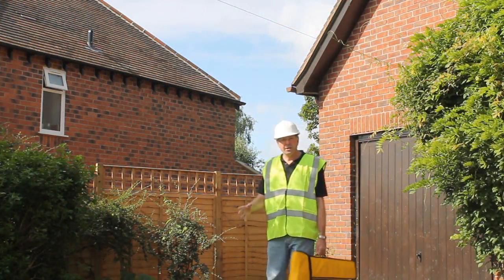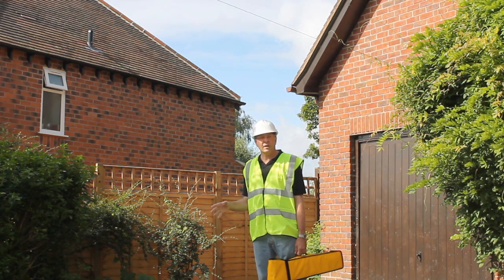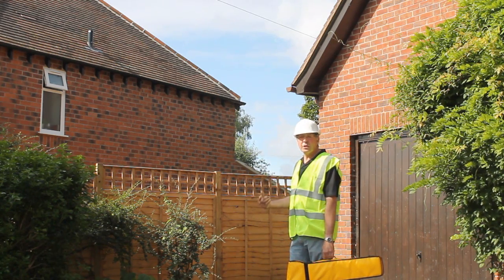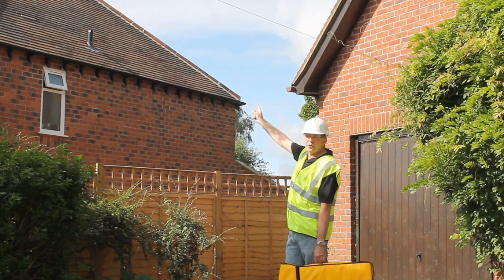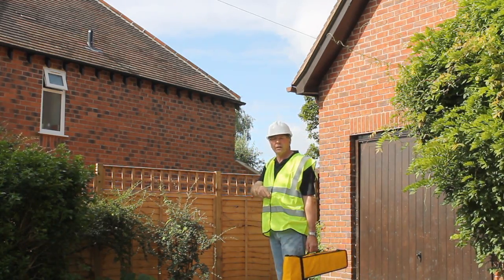The first step of the process is to make a visual inspection of the site to see where the lighting hazards may be. On this particular site, it could be that we've got the utilities from the electricity and gas coming down. We've got the meter boxes right at the side of the building, and we can see that the meter is running an overhead cable, so that's not underground.